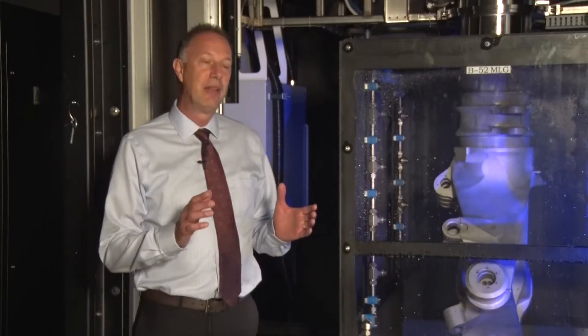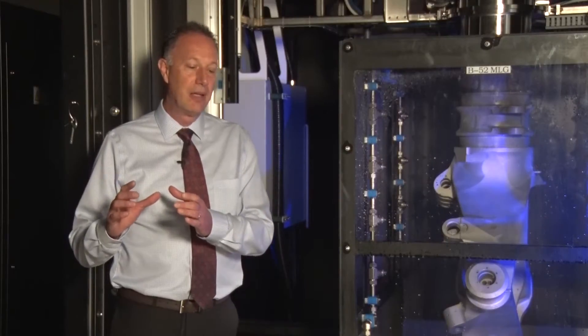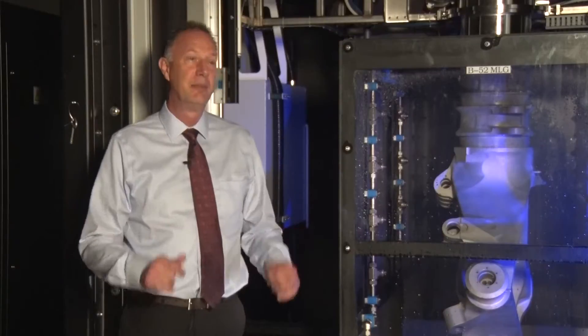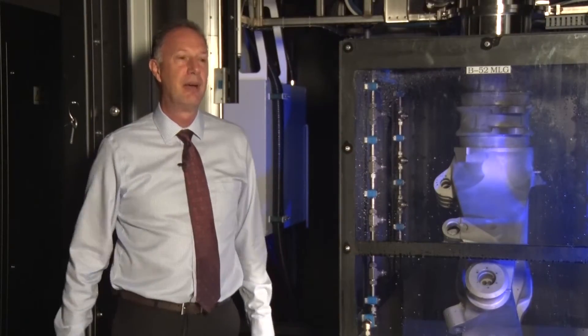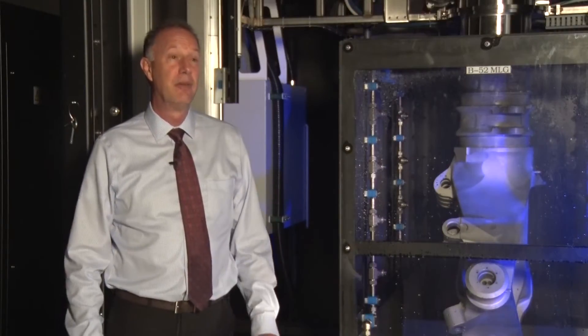Not only is the fact that we can repair them beneficial, it also helps with supply and inventory. In the past, these aluminum outer cylinders are made out of aluminum forging. They're hard to get. There are long lead times, and a lot of times it's hard for the Air Force to keep sustainment and keep them on aircraft — keeping the aircraft from going to MICAP or being grounded because there are no replacement parts.